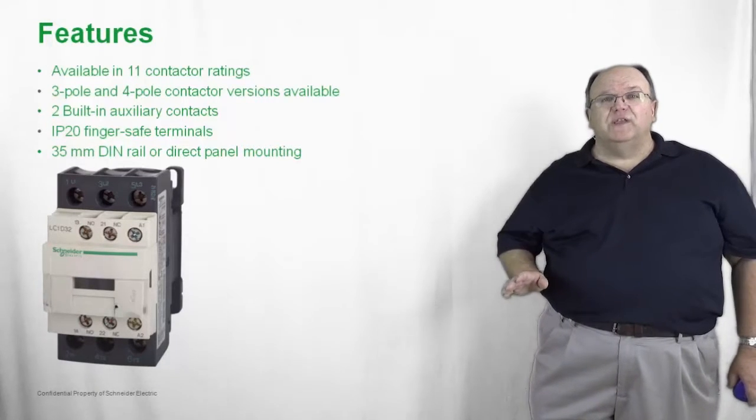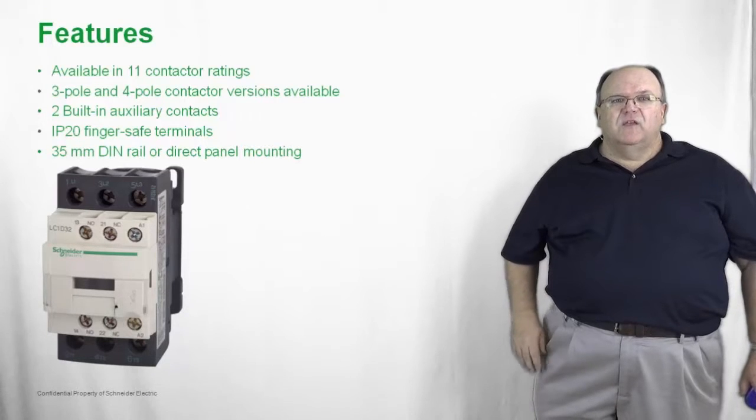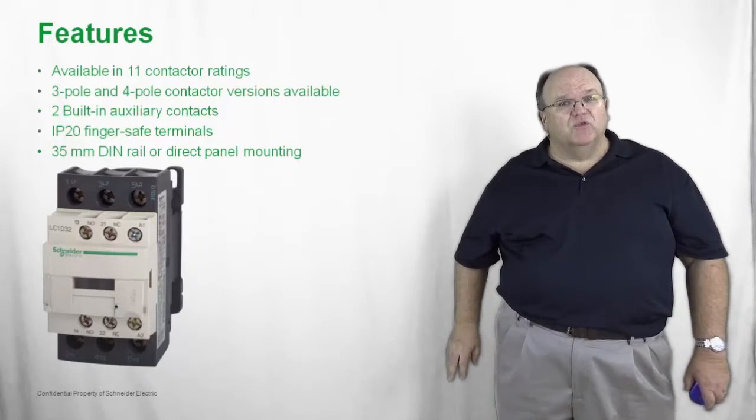Most of our competitors only offer a single auxiliary contact, so we can actually save the customer money by including two auxiliary contacts, which are pretty common in most applications.